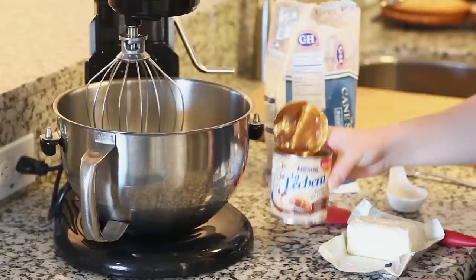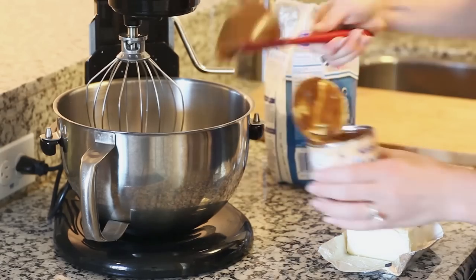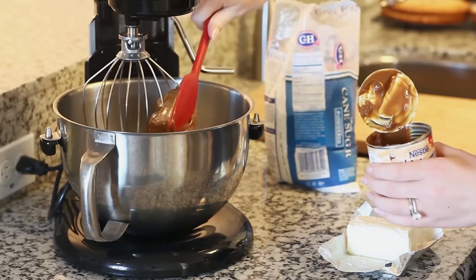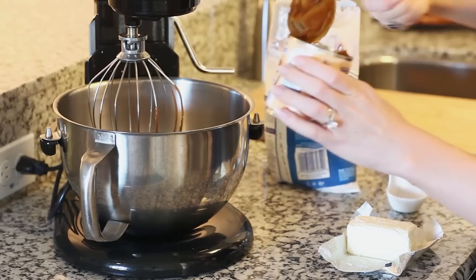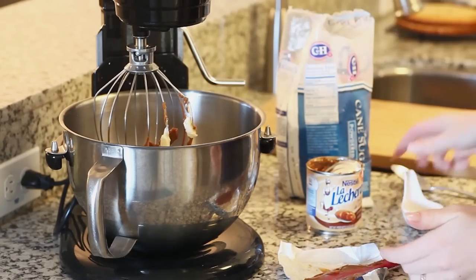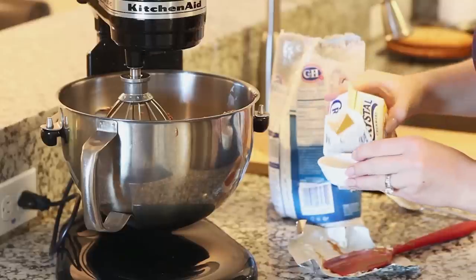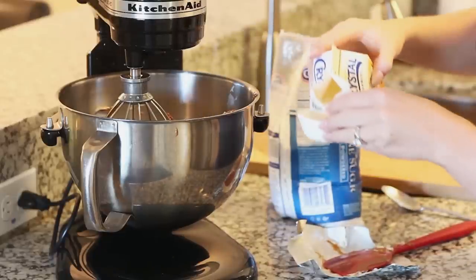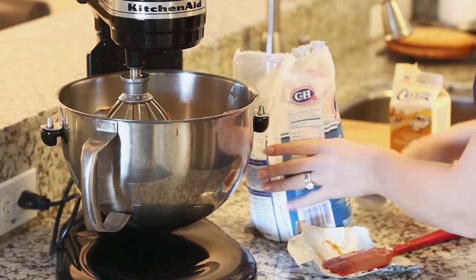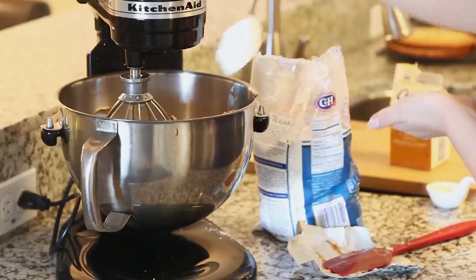Now for my simple salted caramel frosting. I'm going to use a 14-ounce can of dulce de leche, which is cooked sweetened condensed milk — I love that this caramel is really thick. If you can't find dulce de leche, you can use a regular caramel but you'll need to add a little bit more powdered sugar to reach the right consistency. I'm going to place all this into my mixer bowl along with half a cup (one stick) of softened butter and a quarter teaspoon of salt, and mix until light and fluffy. Next I'll add in a few tablespoons of heavy cream, then start adding about 2 cups of confectioner's sugar, about half a cup at a time, giving it a good mix after each addition.